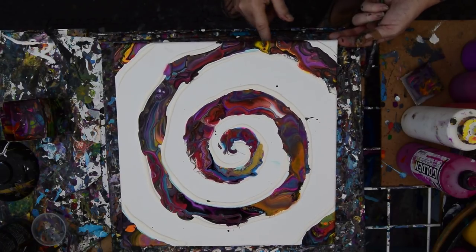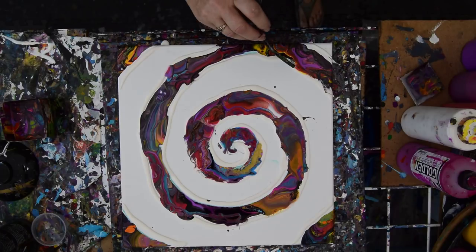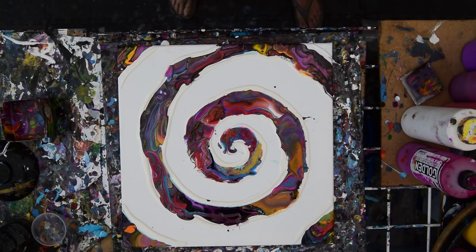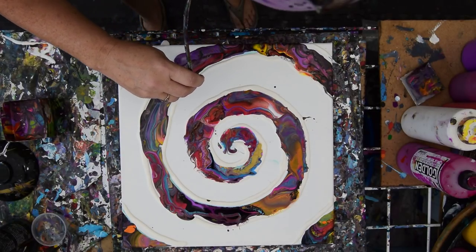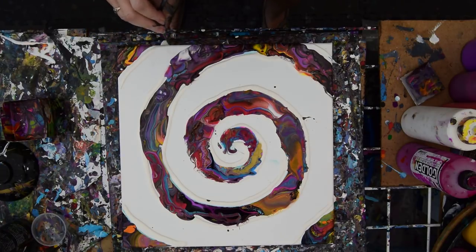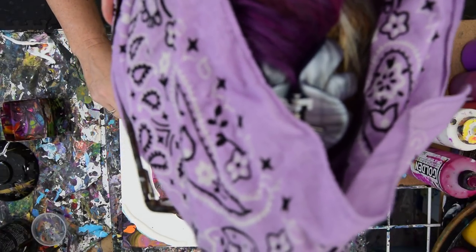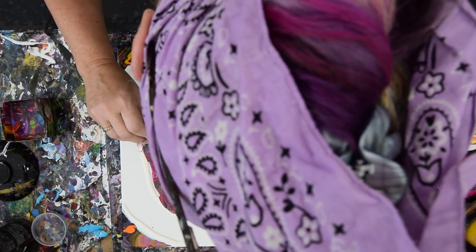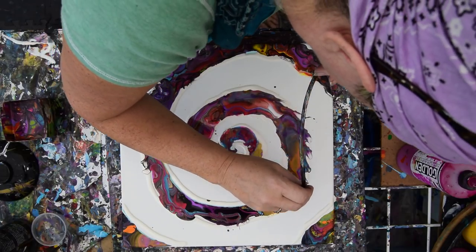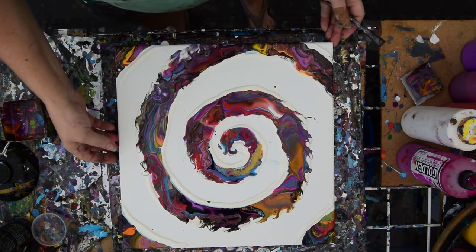I've got some paint dripping down, which is fine. I'm going to use my finger while I can, while the colors are still nice and fresh before it becomes something other than nice fresh colors. I'm going to fill in on the edges. I have no problem if my spiral is not uniform — doesn't bother me a bit. It occurs to me that I may be using a bamboo skewer at some point.